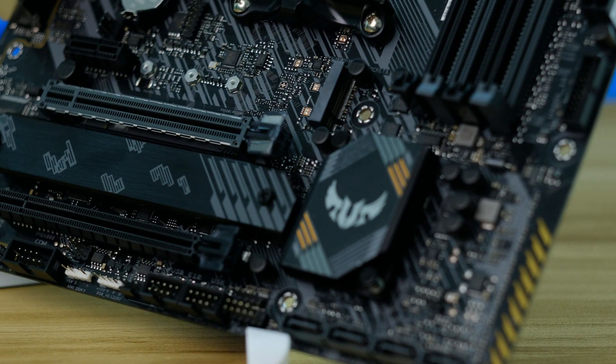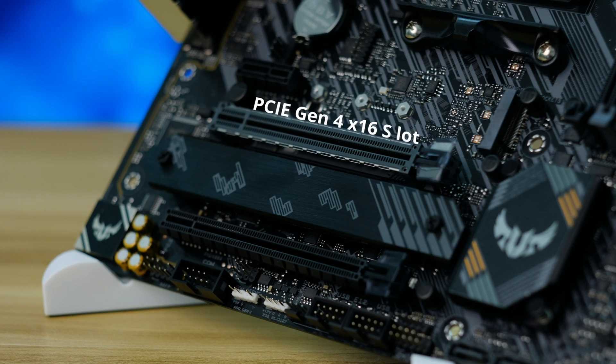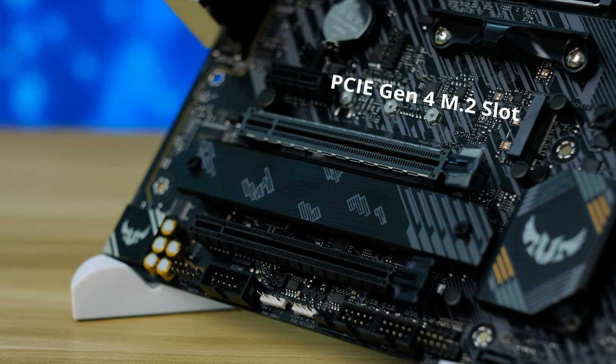Below we have the main reason why people may choose this board over the last gen B450 — a PCIe Gen 4 x16 slot and also a PCIe Gen 4 M.2 slot.